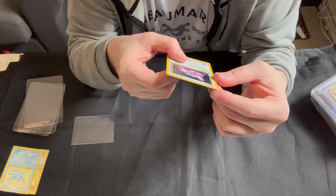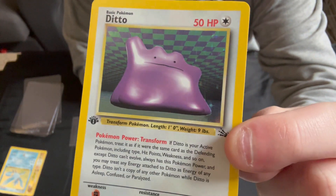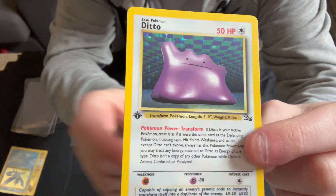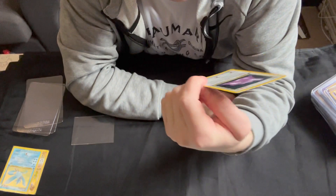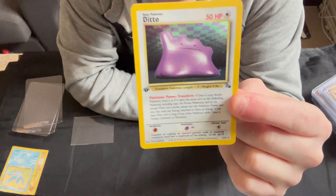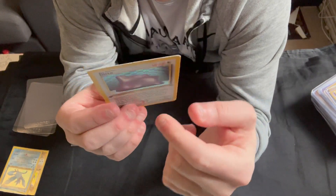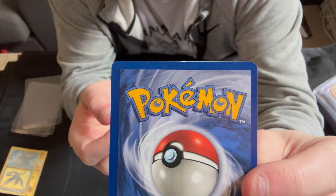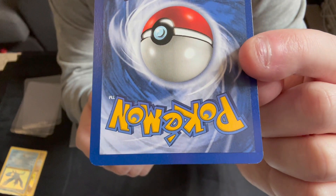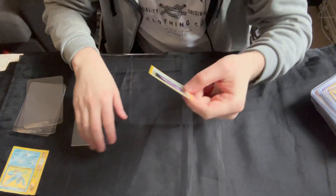This holo actually is very nice. There are a couple of print lines in the bottom corner around here but nothing major — not really anything I'd consider a scratch. Centering is good. If we look at the back, you can see a bit of whitening along the top there. The rest of it's not bad, there's a bit around the bottom corner here but nothing major.